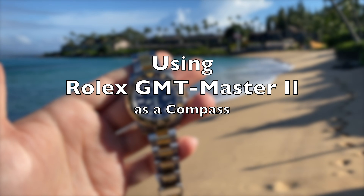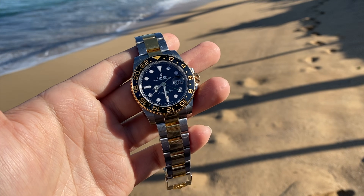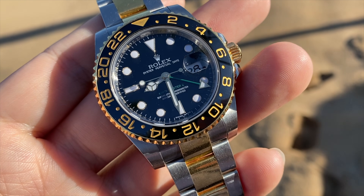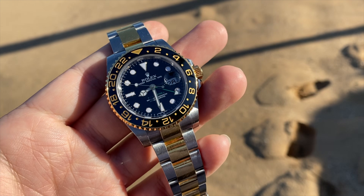Hey everyone, today I'm going to show you how to use a regular GMT-Master II as a compass. The first thing you need to do is make sure that your GMT hand and your hour hand are set to the same exact time zone and to the correct local time.